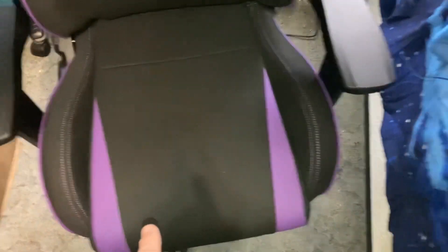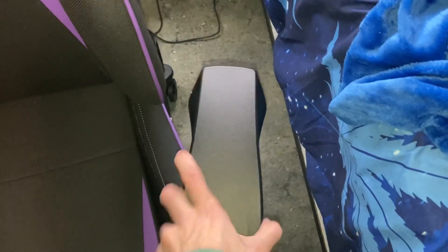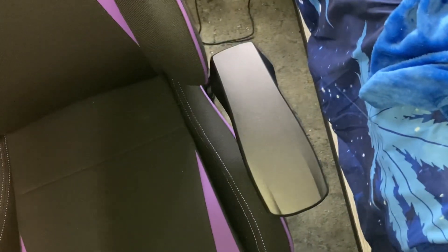The seat is very comfortable. The armrests are just like your typical gaming chair — they go up, down, left, right, forward, and backwards. They're fully adjustable in every direction.